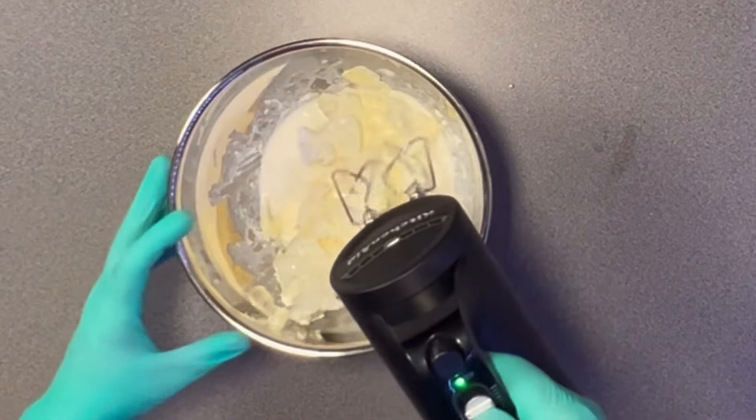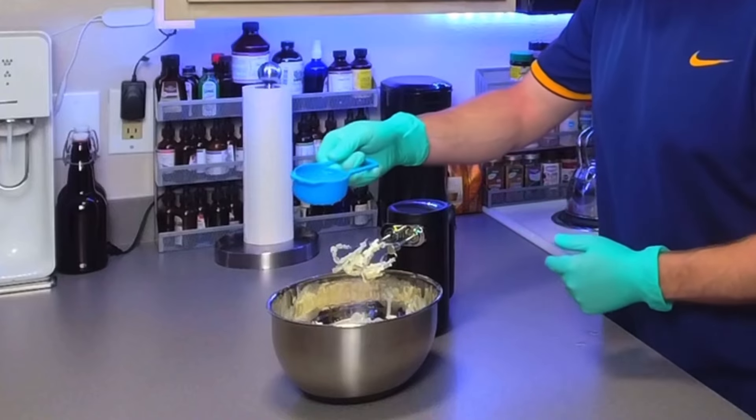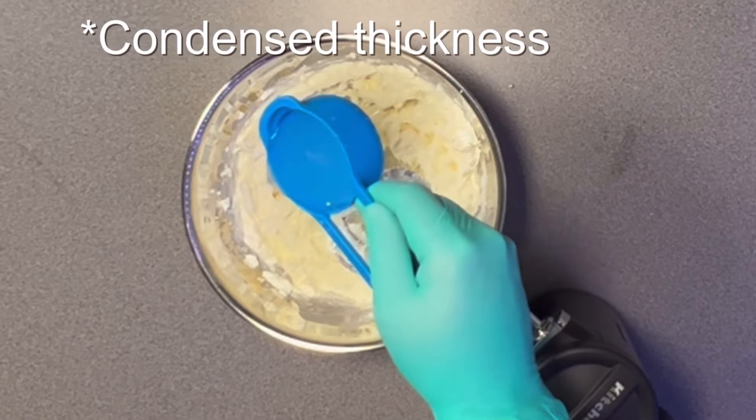Then start your mixer out on slow. Once you've got that mixed in good, add water until you reach the consistency of cream of mushroom soup.